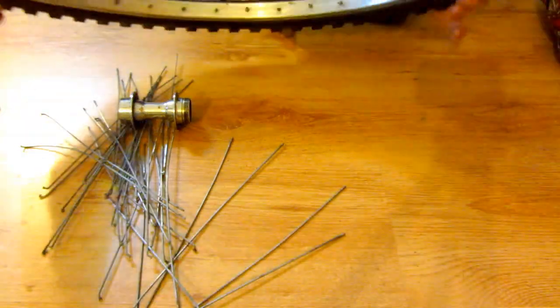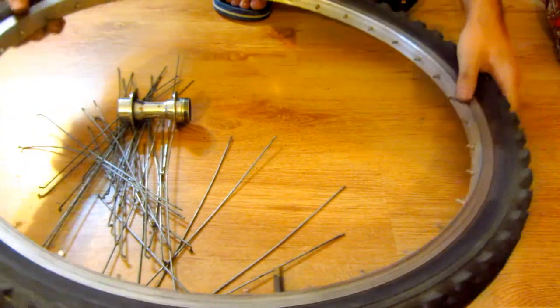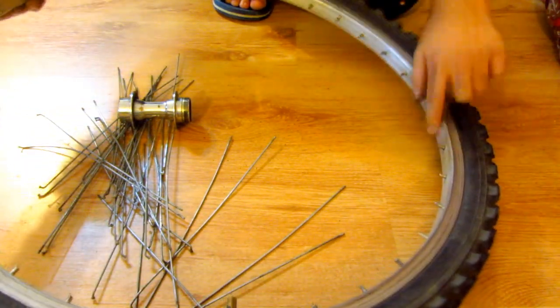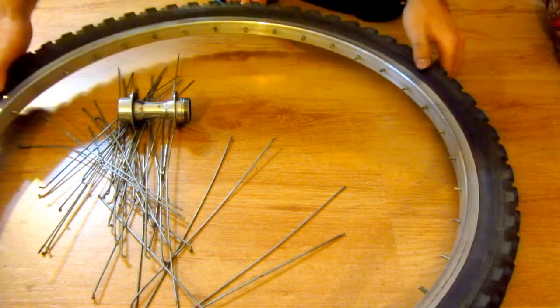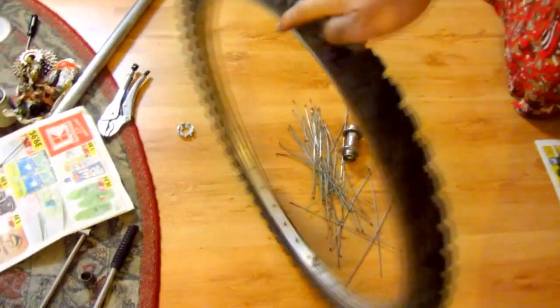We have a wheel which is totally empty — the nipples are here on the rim. This is the wheel of the bike and it has no spoke and no hub, and here's the valve.